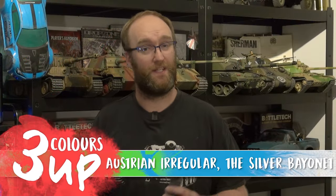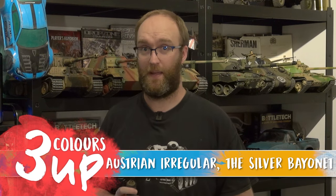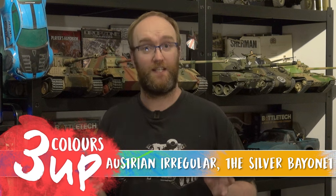Hello everybody and welcome to 3 Colours Up. In this one we're going to be painting one of the Austrian Irregulars for the Silver Bayonet — a nice little simple model, great little sculpt, one piece. I don't paint many metal models and I enjoyed this one quite a lot. So sit down, relax and let's paint it.